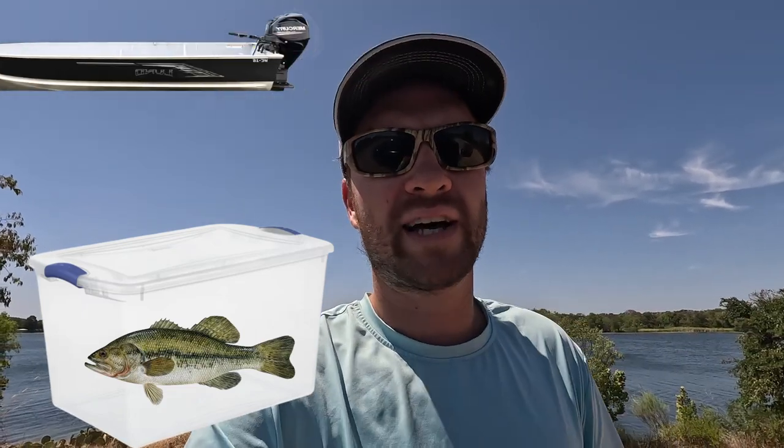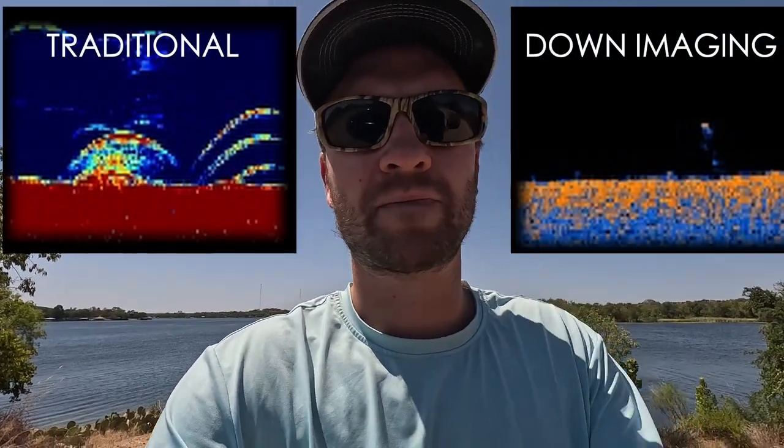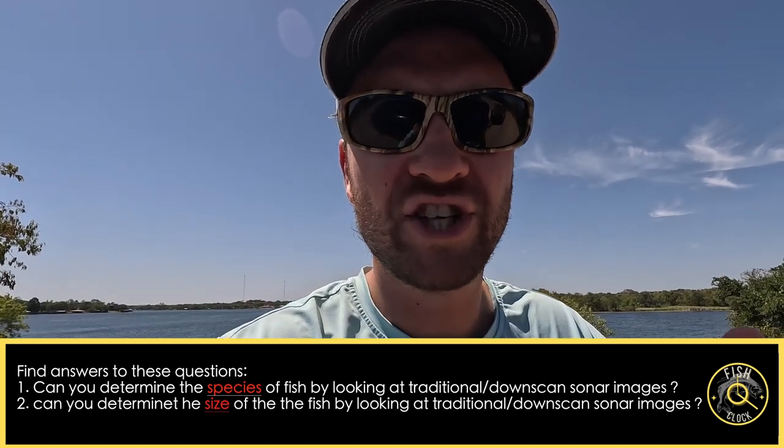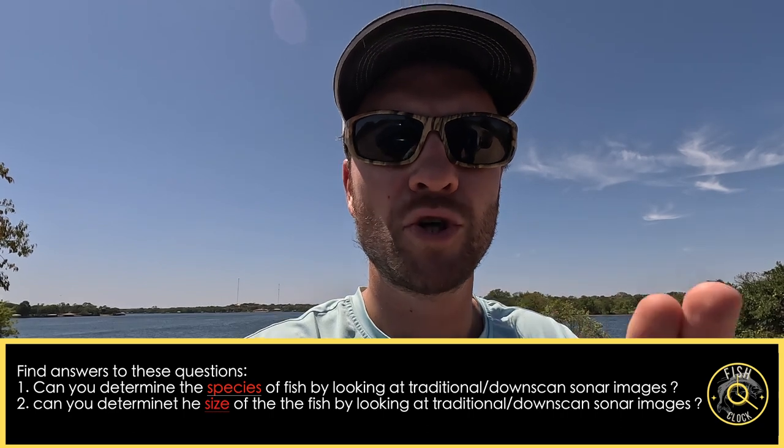For today's episode I'm going to be doing a sonar experiment. I've got a clear plastic container and I'm going to be catching multiple different species of fish of different sizes. I'll then take those fish and submerge them on the bottom of the lake inside that container and drive my boat over the top of it, taking two different sonar readings: traditional and down imaging. The point is to answer two age-old questions: one, can you determine the species of fish by just looking at the sonar images; and two, can you determine the weight of the fish? So let's get into it.